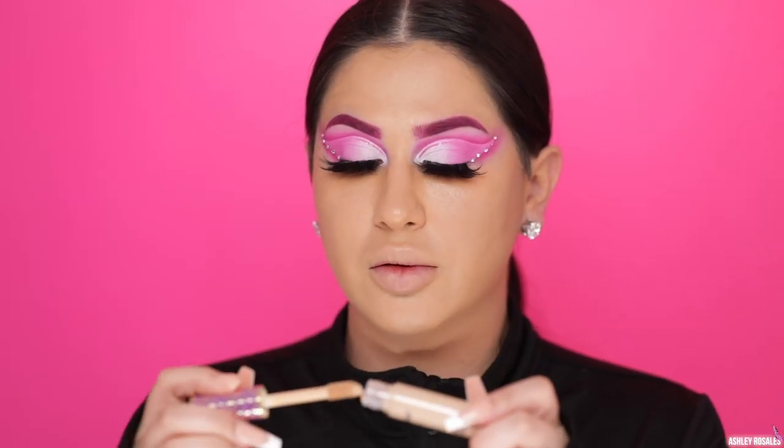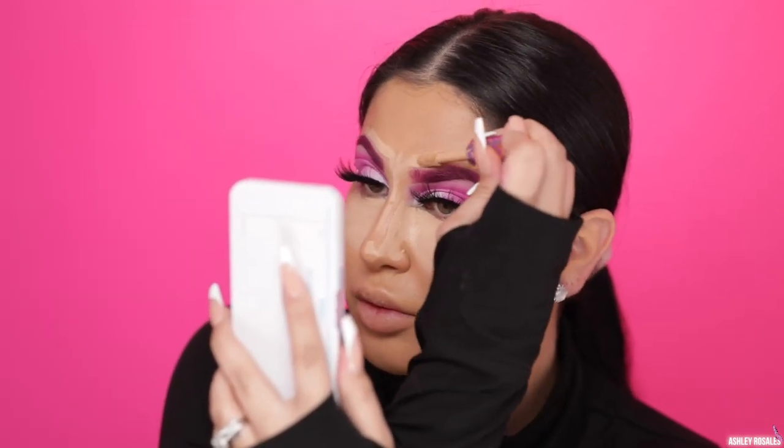Moving right along, I decided to use Tarte Shape Tape in the shade Light Medium — you guys know it's my absolute favorite. For this look I wanted to make sure I concealed and this is my tried-and-true concealer. It's the bomb — if you haven't tried it you better stop watching this video and run to your nearest Ulta, it's the best.